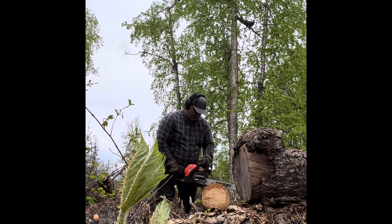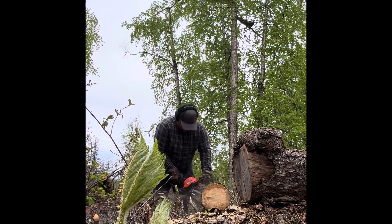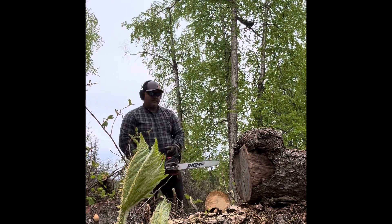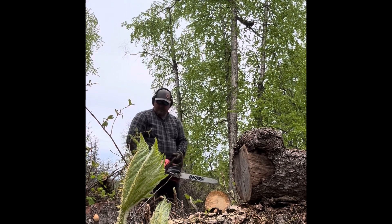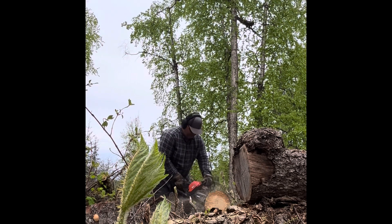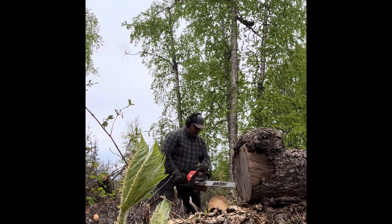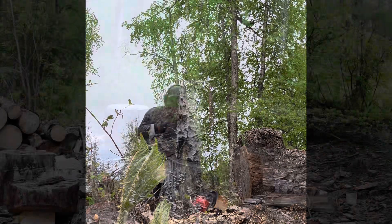We got them bucked up and I began the sawing process with the chainsaw. At that point the next thing you do is cut them into about 12 to 16 inch blocks, and then you go to the wood pile — and here's the overview of that process.